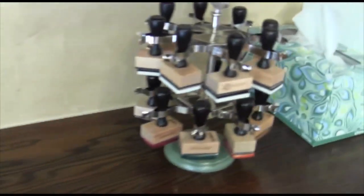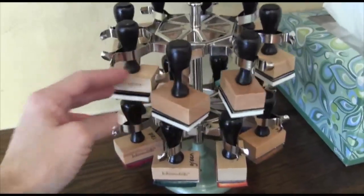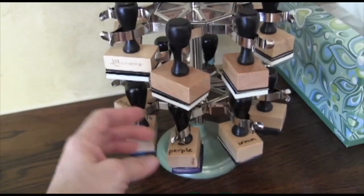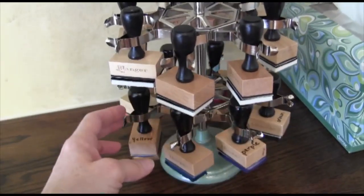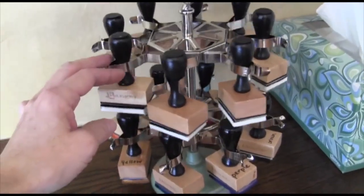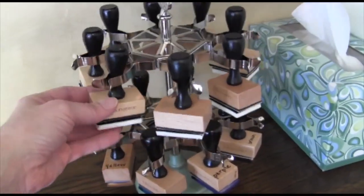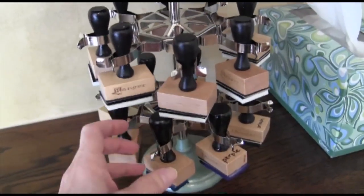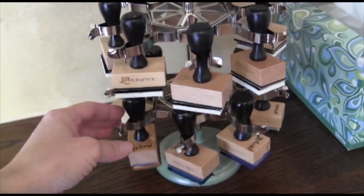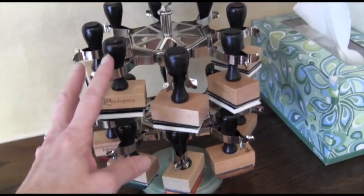A little bit more to the right is my foam applicator storage. I was using just the bottom set of eight and found that was good enough. For Christmas I asked for another set with the extender — not something I would have bought for myself. I haven't even started using it yet, but I wanted to have a light blue and a dark blue, a red and a pink, rather than using the same applicator for both. So I might have light purple and dark purple, that sort of thing.